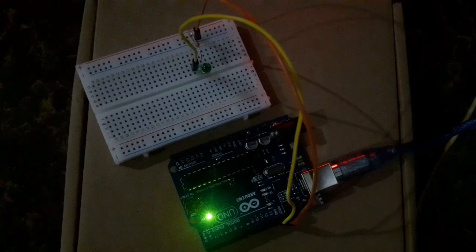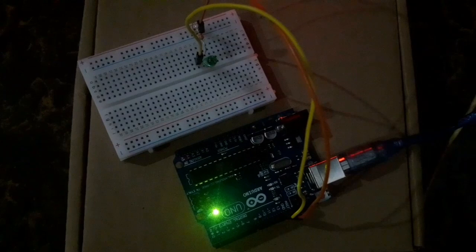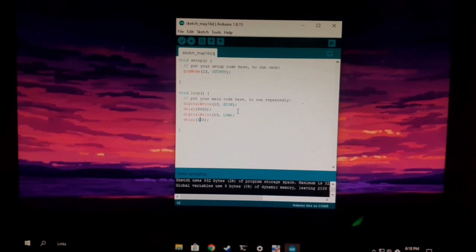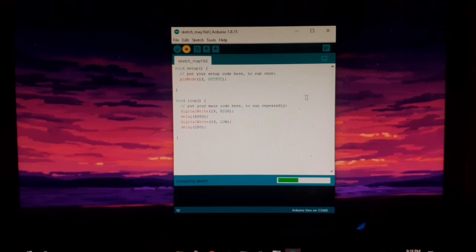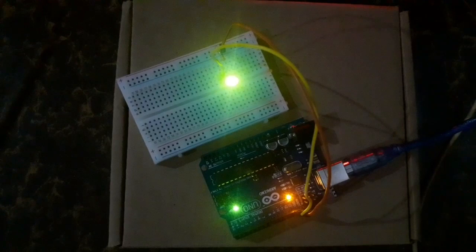5000 is 5 seconds. 0.1 seconds on, 0.1 seconds off. 5 seconds now on, at 0.1 seconds now off.